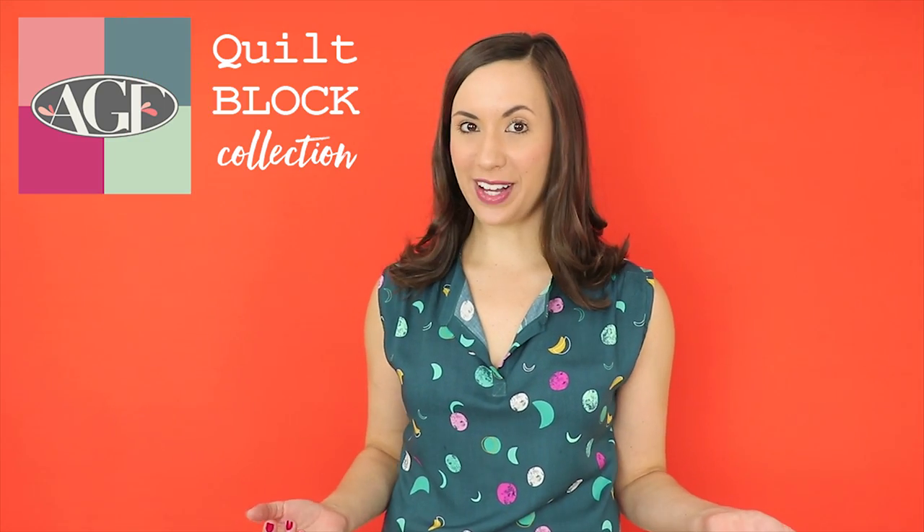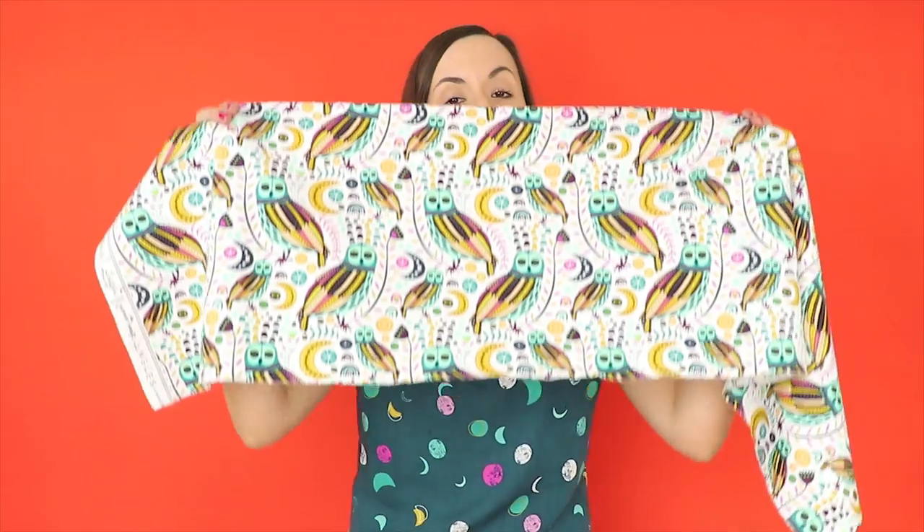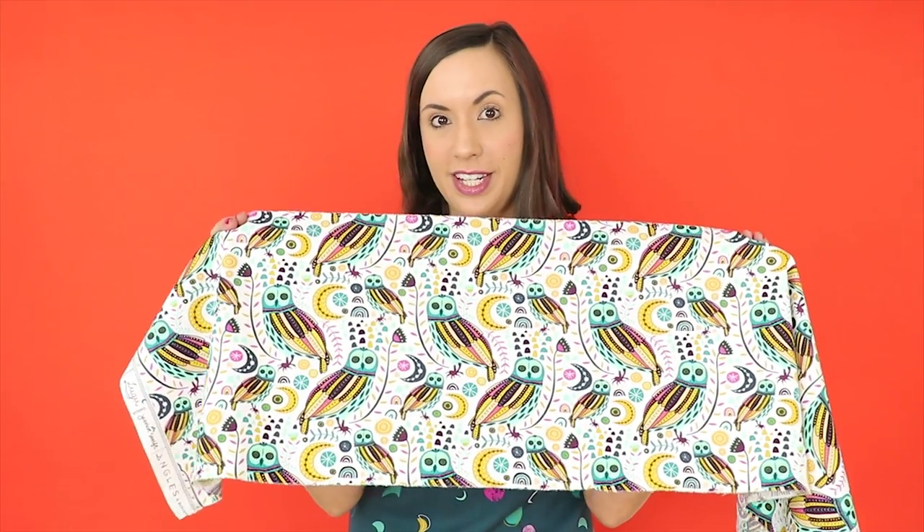Hello Makers, Mellie here from AGF. Welcome to the AGF Quote Block Collection. I can't stop oohing and aahing over Jessica Swift's brand new fabric collection called Lugu. My favorite prints from the collection are definitely the Sova Nightlight print. These folkloric olives are just the cutest to fussy cut.